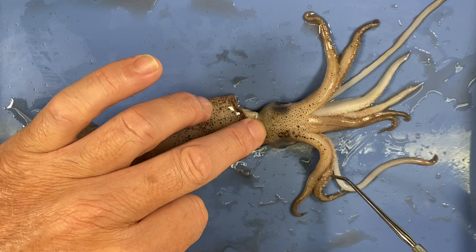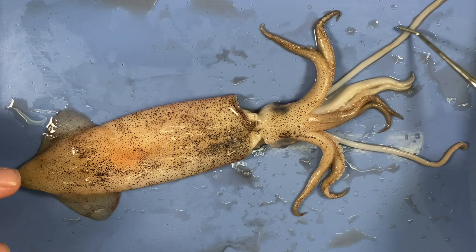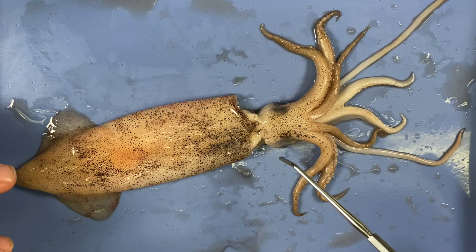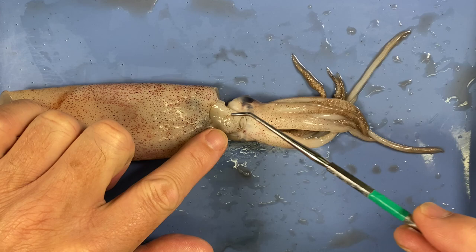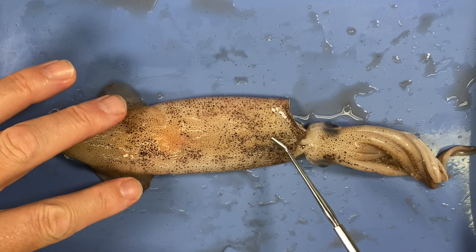If you count them you'll see we've got one, two, three, four, five, six, seven, eight arms — all lined with suckers and all about the same length. Then we've got these two long tentacles, and at the end of the tentacles there are also suckers. I'm going to flip it over and show you this structure here — the siphon. The siphon, head, arms, and tentacles are all a modified muscular foot. Inside the mantle cavity is all the visceral mass.